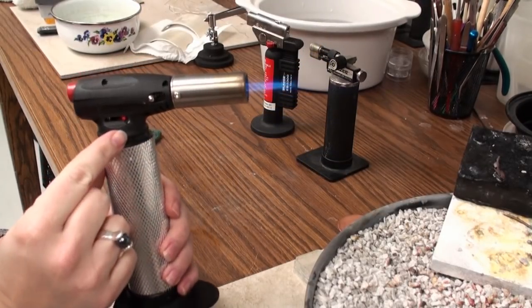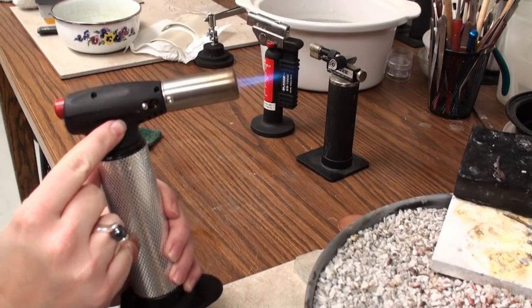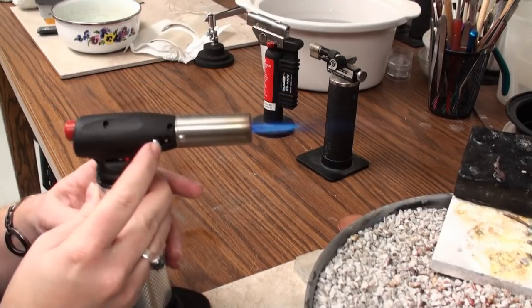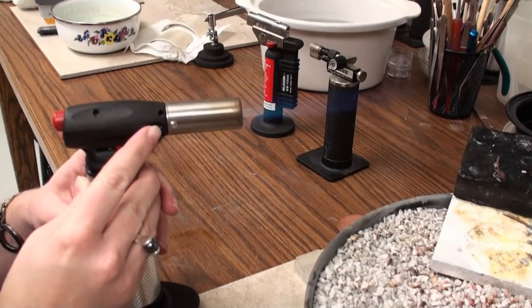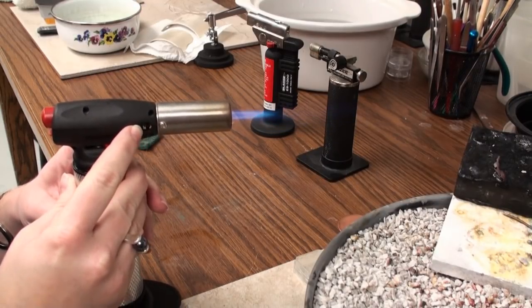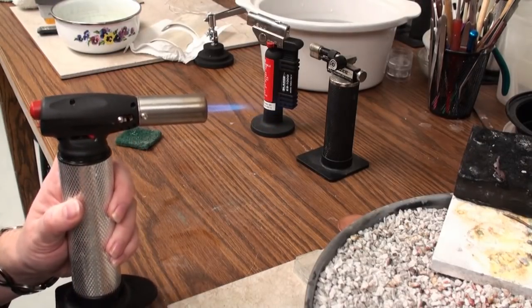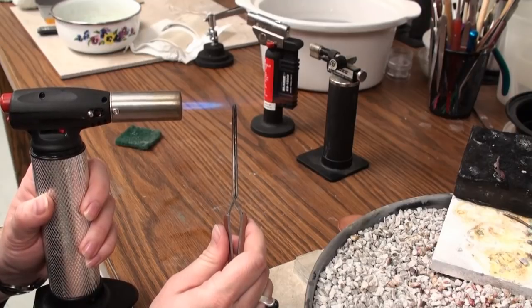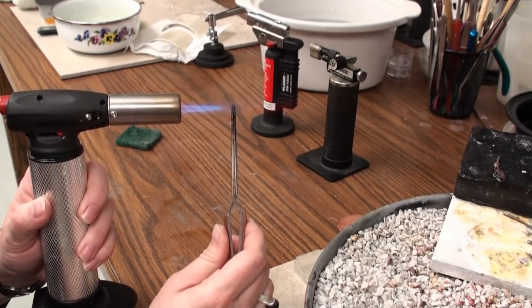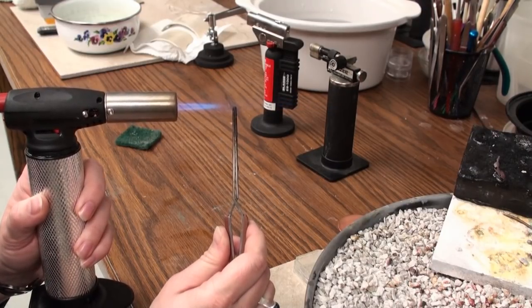On the right-hand side, we have this lever where we can adjust how strong our flame is. On the front, we can adjust how much oxygen we're allowing in to mix with the gas. The hottest part of your flame is right here at this blue tip. If you put something right at that blue tip, you should see a nice strong yellow flame or a yellow trail, which tells you that your item is in the right place.